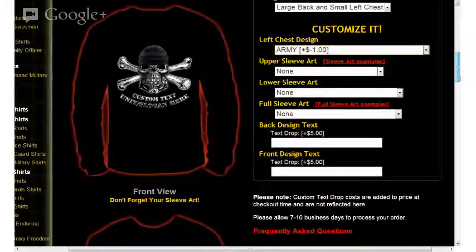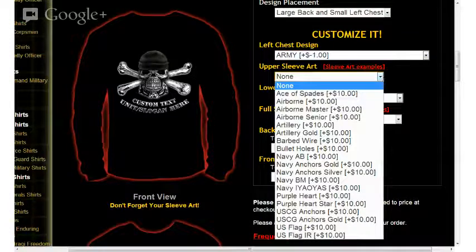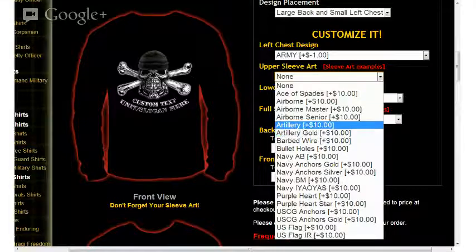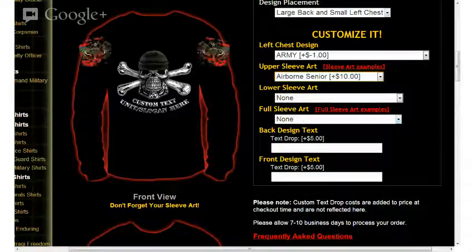Moving back up to our options, the next option is upper sleeve art. Clicking on the option, you'll see a large list of options available for upper sleeve art. I'll go ahead and select Airborne Senior, and you'll see that the Airborne Senior graphic is now displayed in the upper sleeve area.